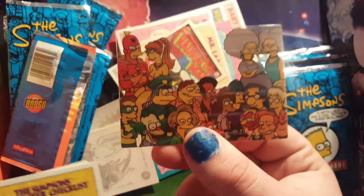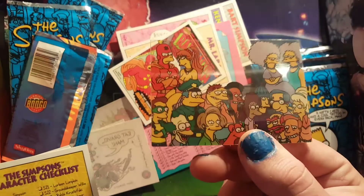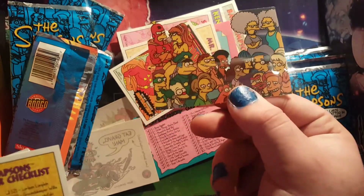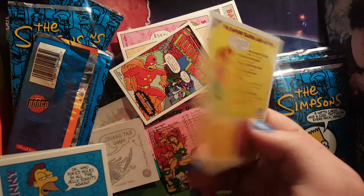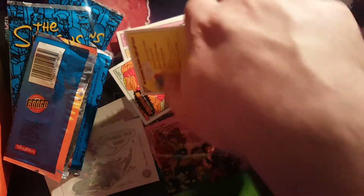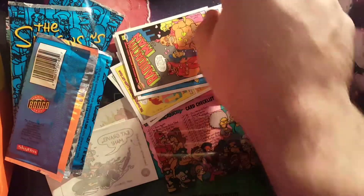And here we got a Bart Simpson tattoo. Oh, we got a clear one — not sure if this one's more expensive but that's really cool. Another Simpsons character checklist, we have Lenny, another Radioactive Man comic.